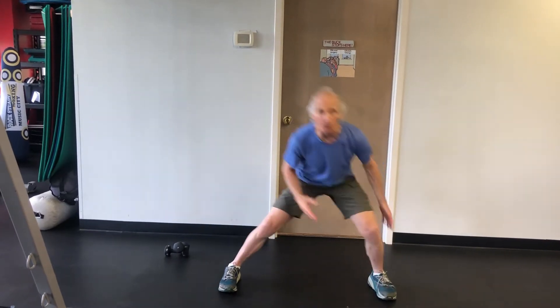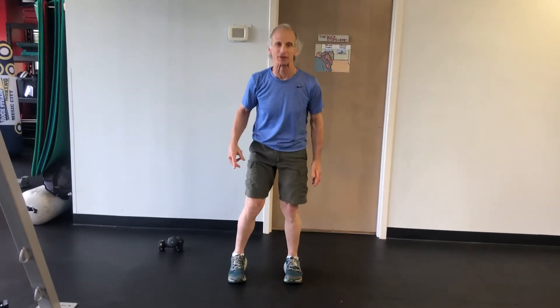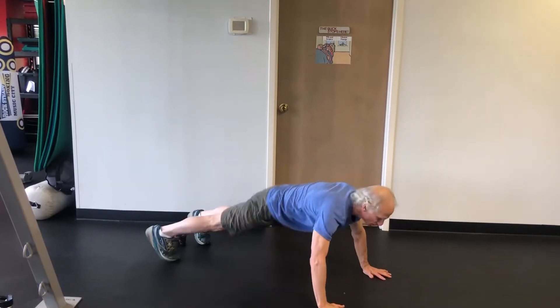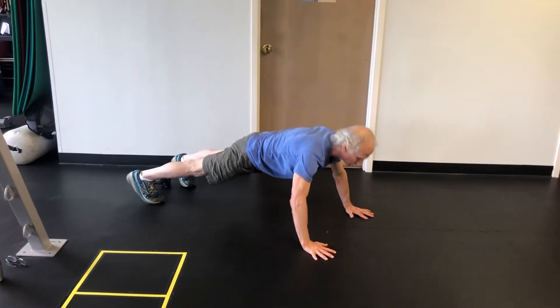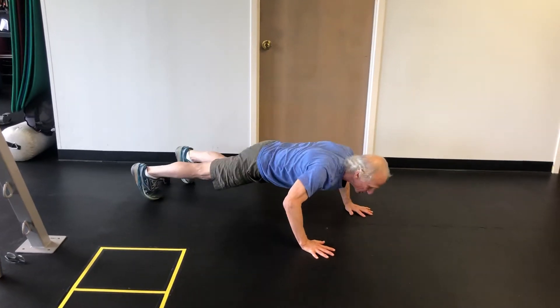You're going to step out to one side only and get that one leg — on the next round you'll do the other. Then you're going to do a renegade push-up. You can do this on your knees or neutral, with or without dumbbells.